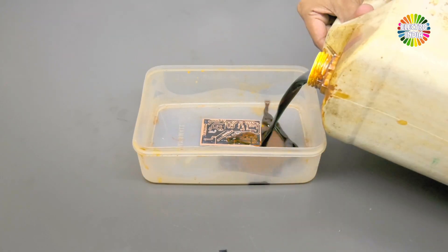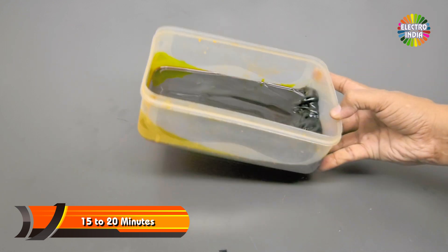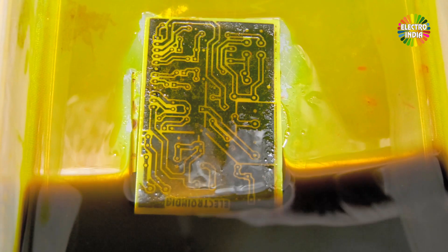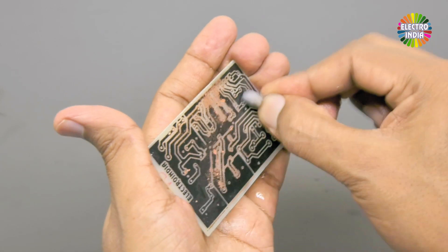After the print is ready, dip it in ferric chloride and slowly shake it for about 15-20 minutes. Once the process is complete, take it out and wash it with water. Then remove the print using thinner.